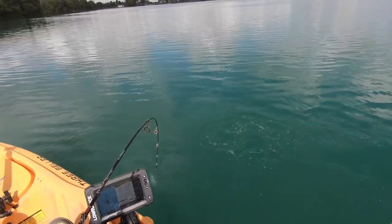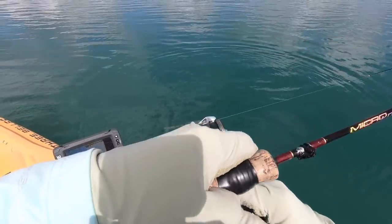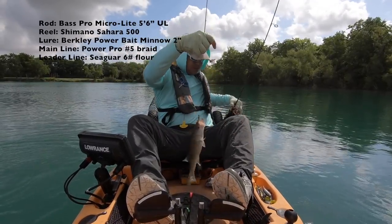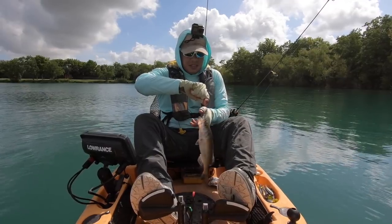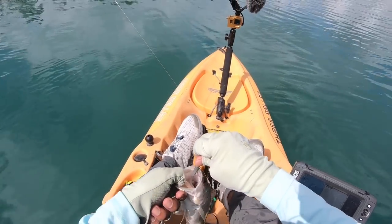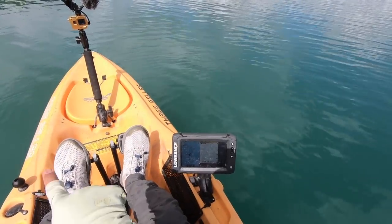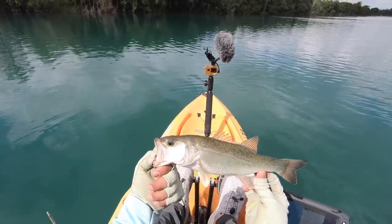It was a nice little bass. Get over here, son. You could actually see him — he was at about 15 feet, and then my lure, I just kept jigging it, jigging it, and I think he saw it. So I saw the mark actually go down towards where my lure was.